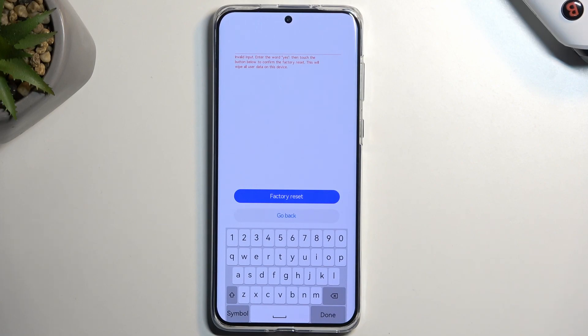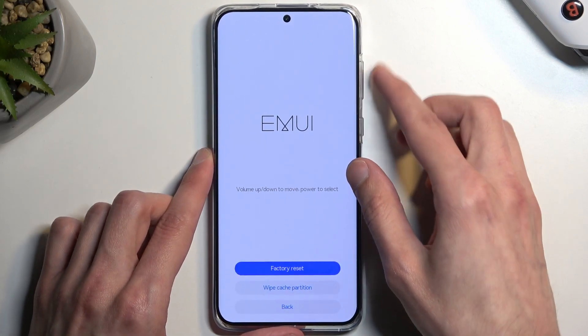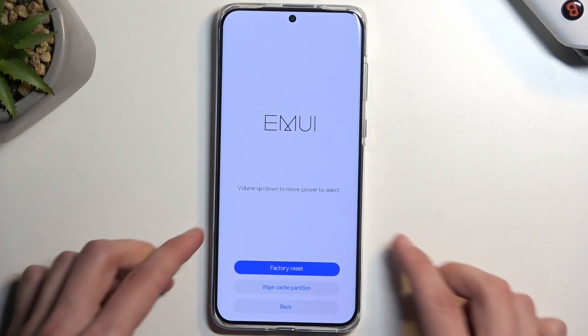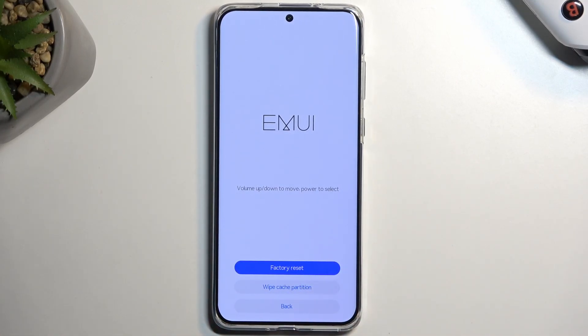Unfortunately I'm unable to show you this. The recovery mode just completely froze up. Like I said, something is wrong with the recovery mode on this device, so I won't be able to show you this. But the process is fairly simple — once you type it in and confirm it, it begins the process, and once it's finished you can just go through the setup of your device.